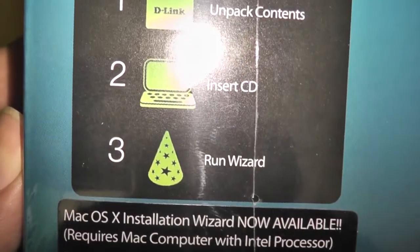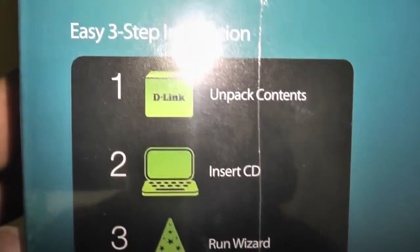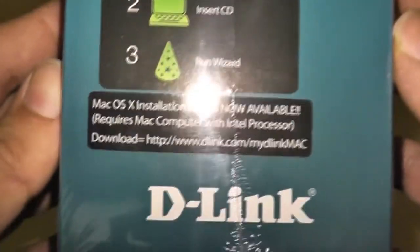It says you don't even have to plug it in, apparently — unpack contents, insert CD, and run wizard. Honestly, people, when you're putting instructions like this on the box, there better be something inside that goes between unpack contents and insert CD, because there's a lot of people in the world who might think that's all it takes. Alright, let's cut into this thing.